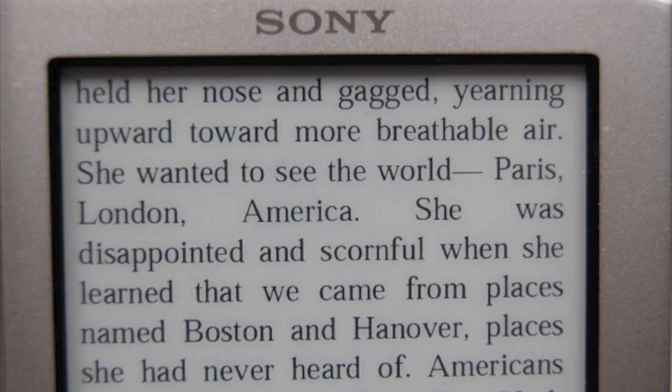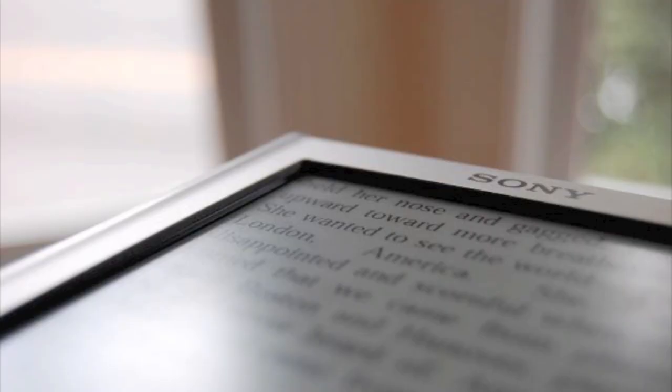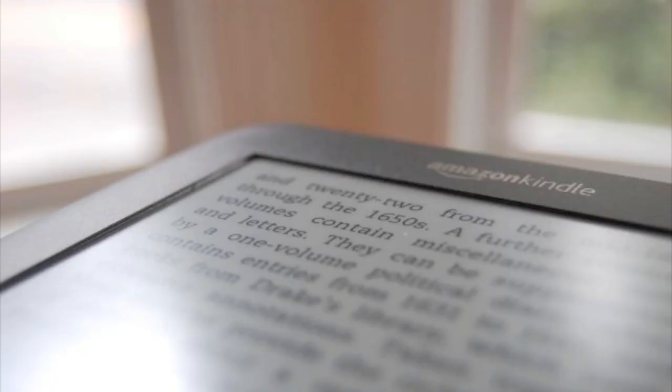Here is the Kindle straight on — there was a big improvement when that new Pearl screen came — and here is the Sony straight on. The Sony touchscreen relies on lowering the screen a little so that the sensors can come along the side, making it much more recessed than the Kindle screen. You can see there's a much thinner lip, and in some situations that causes more shadow.